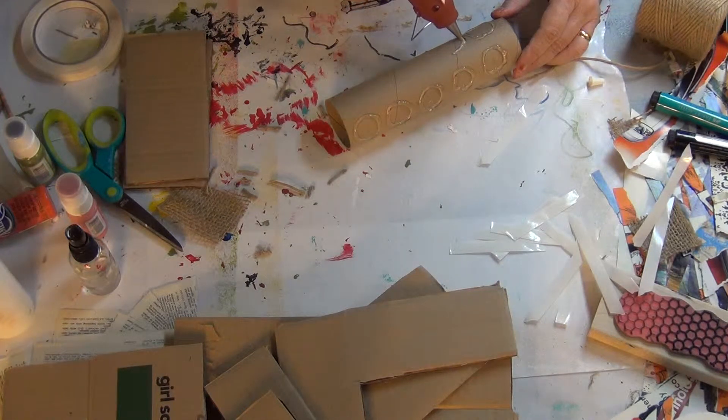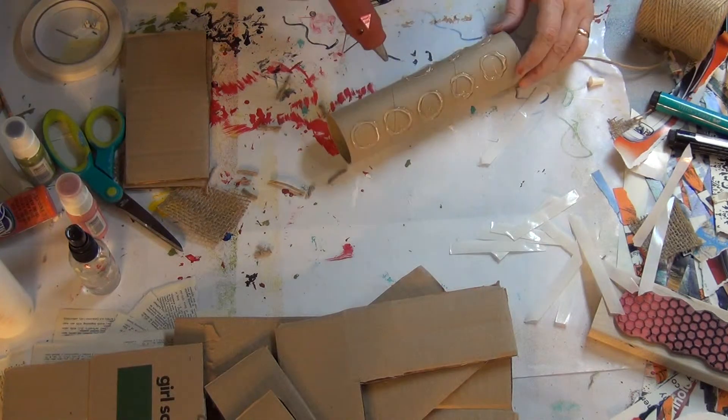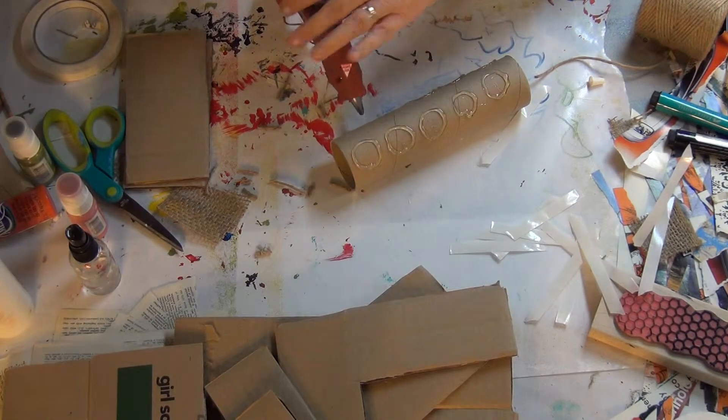I'm a secretary at an elementary school, and so I ask my friends to please save these for me so I can use them in crafts at home. And they do! So I have a plethora of paper towel holders. I had to get another glue stick.